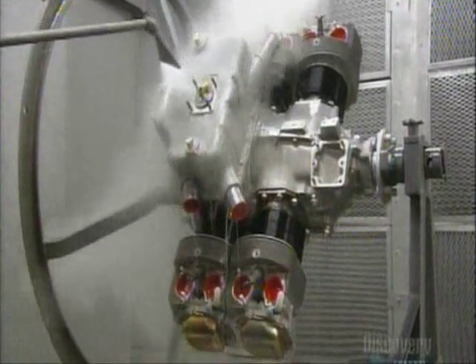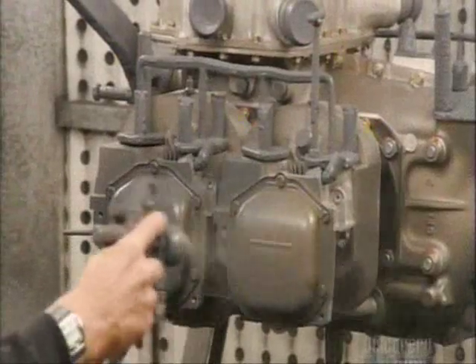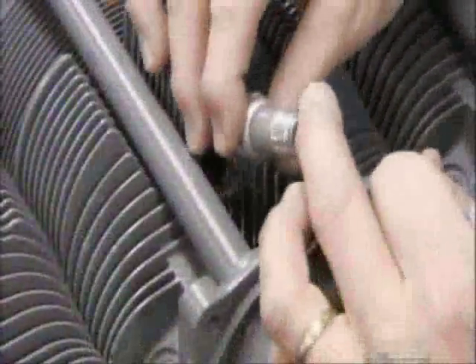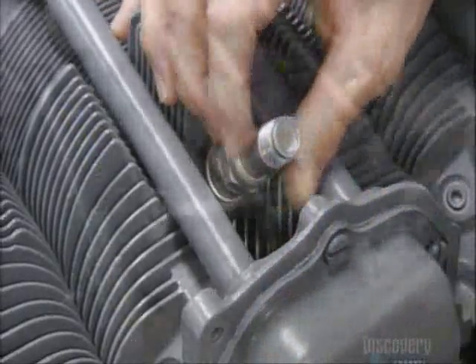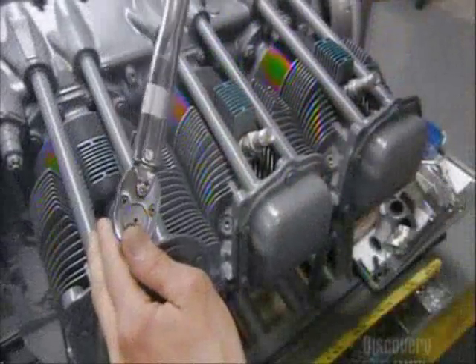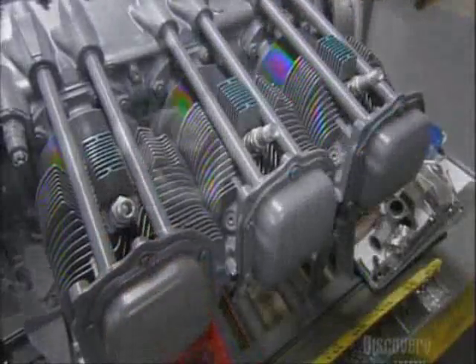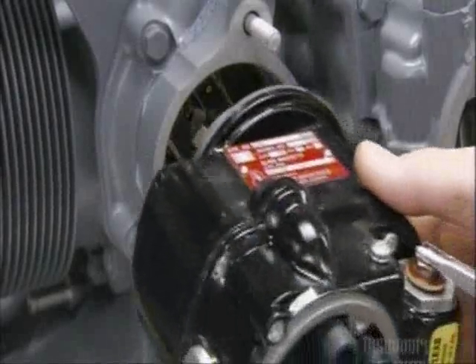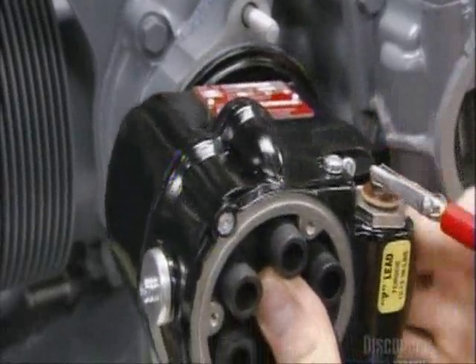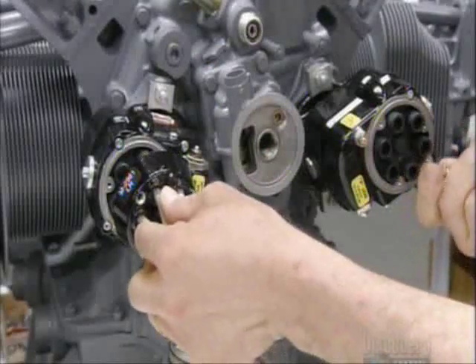He steam cleans the engine, then paints it with rust-proofing enamel paint. Next come the spark plugs, one on the top and one on the bottom of each cylinder. He grounds and then installs two magnetos — devices that generate the electricity for the spark plugs, which ignite the fuel in the cylinder.